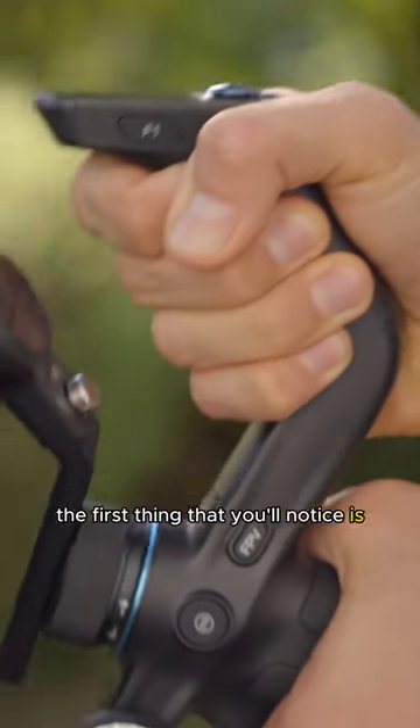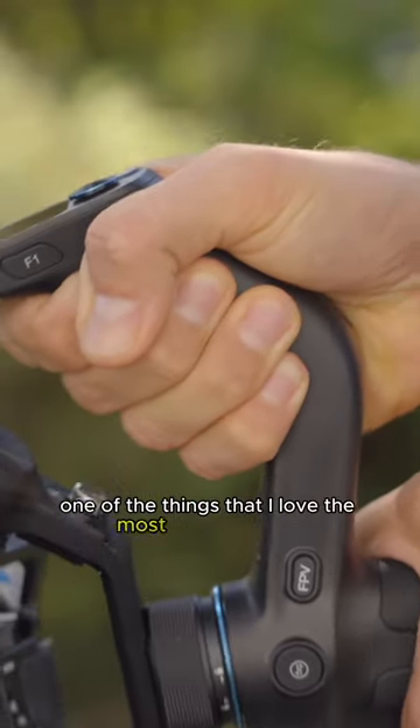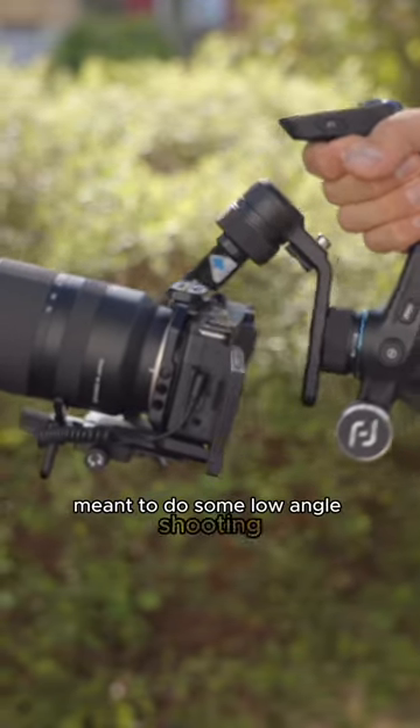The first thing that you'll notice is the T-shaped handle of this gimbal, and that is probably one of the things that I love the most. Having a handle like this makes it super easy to quickly change camera angles and to do some low-angle shooting.